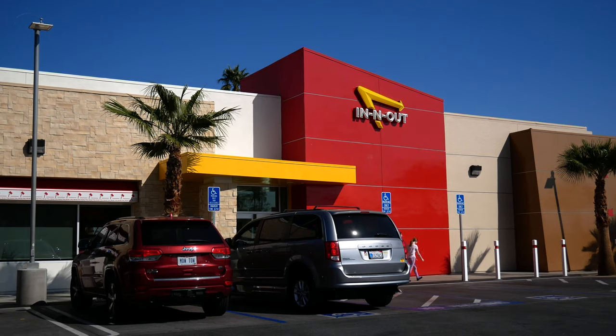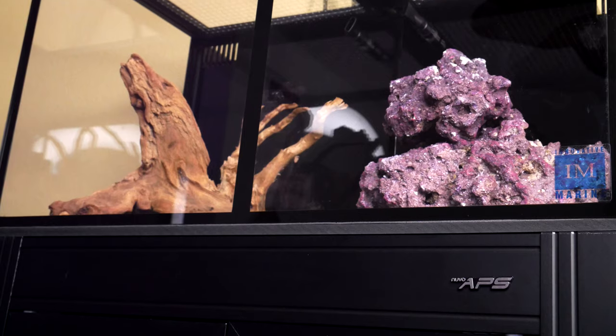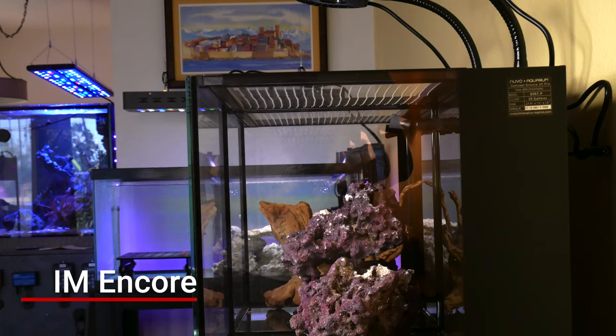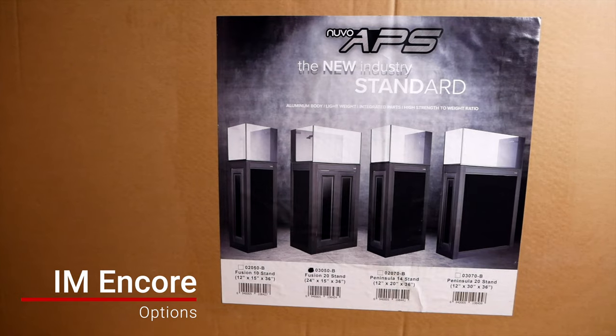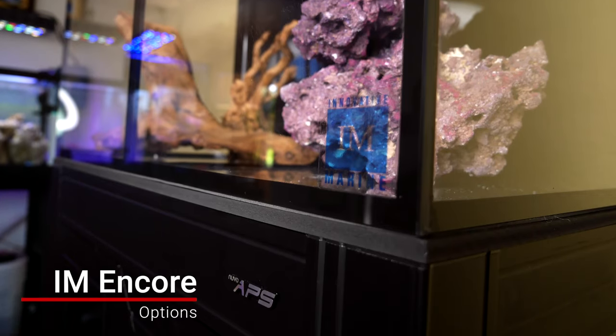A lot of you might be wondering why we chose the Innovative Marine Encore as our build. You might be thinking two tanks is twice as hard — but you could literally just focus one tank on the saltwater side and the second tank you could just pop a bed of fish in and make it a simple freshwater tank. The reason we chose the IM Encore build is because it gives you so many options, and if you pair it with the APS stand it's just a really good centerpiece for your home while you're learning the hobby.